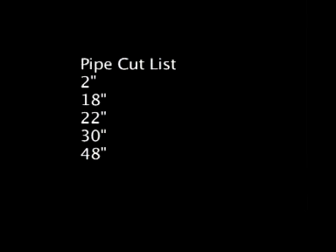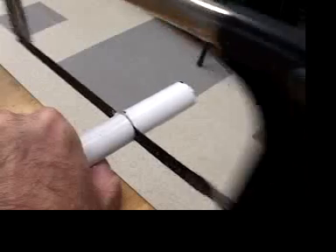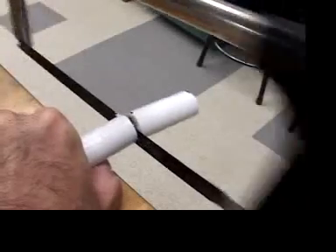Here's the pipe cut list. It adds up to 10 feet. A hacksaw works well for cutting.